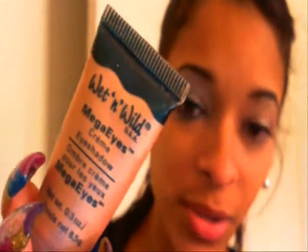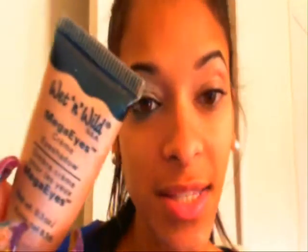Okay, let's get started. I've already primed my eyelid. Lately I've been using the Wet and Wild Mega Ice Cream eyeshadow in Champagne Toast, and this is not a primer — it's just a cream shadow. I actually bought this Mark 'Please Hold' eye primer and it just doesn't work at all.